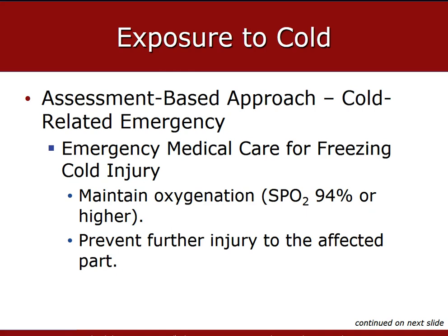Prevent further injury to the injured part by carefully removing any jewelry or wet or restrictive clothing to prevent further injury. If clothing is frozen to the skin, leave it in place.